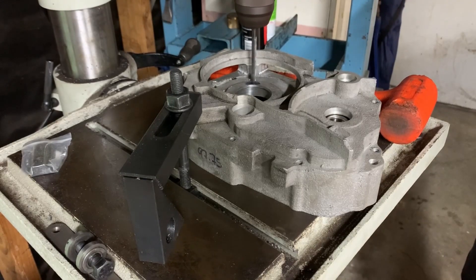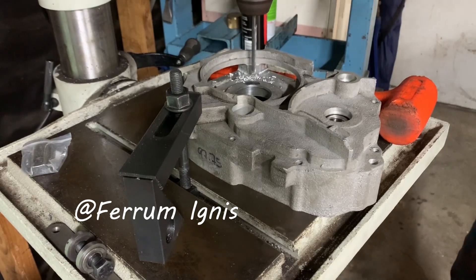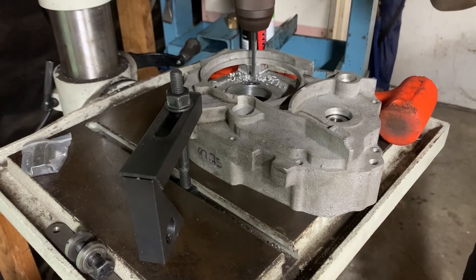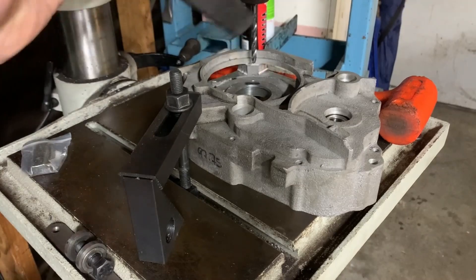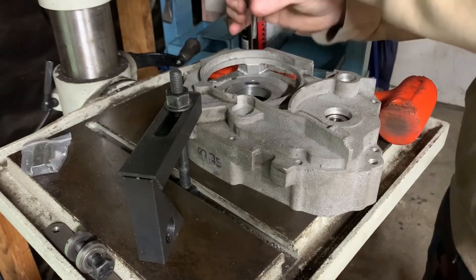I'd like to say a massive thank you to Michael for the generous donation to the channel. I've since spent this on a knurling tool for the lathe, since he noticed my subpar filing skills in the previous video. The hole I've just drilled now needs to be tapped M8 by 1.25 - this is so I can mount the bush for the cam chain idler sprocket.